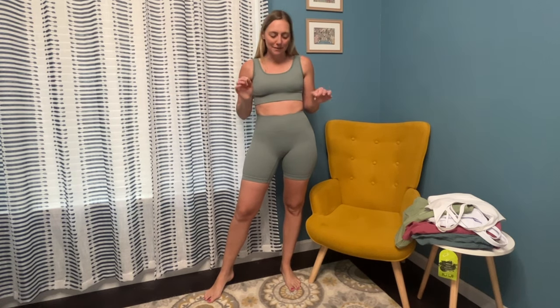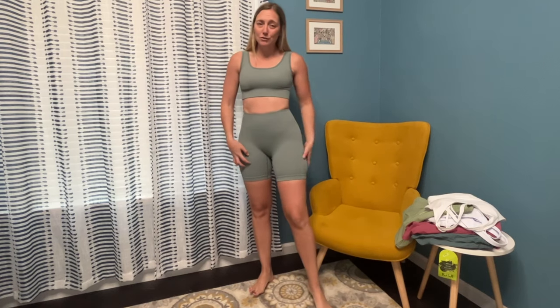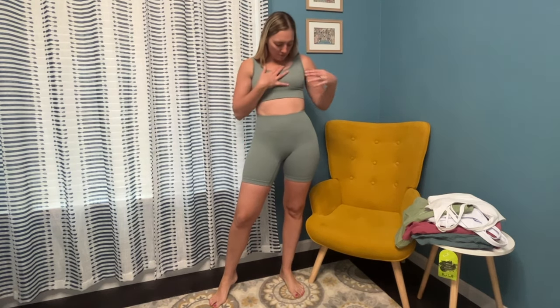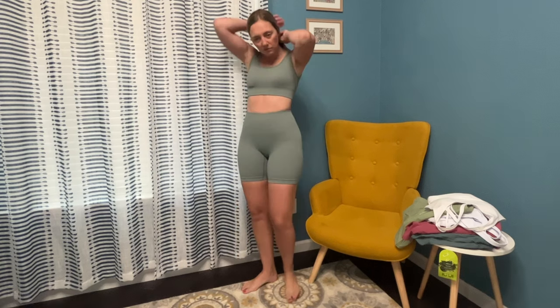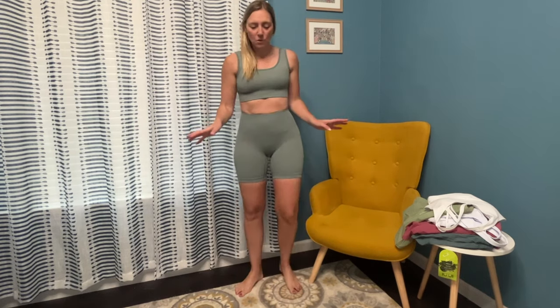Another matching set — definitely my favorite. Ribbed material, super soft and stretchy. This is a small. Love the color, really soft and comfortable. Just a different top than the other matching set but similar ribbed material. So perfect for working out — I work out in my garage at home, and now that the weather is getting warmer I definitely need more shorts and tops. Love this set, it comes in other colors. I'll link everything in the description box with prices.